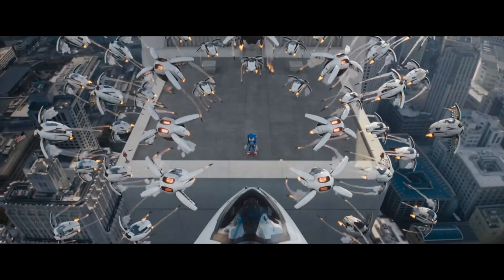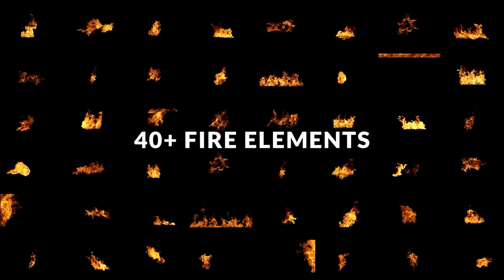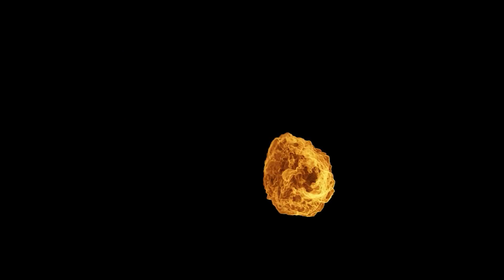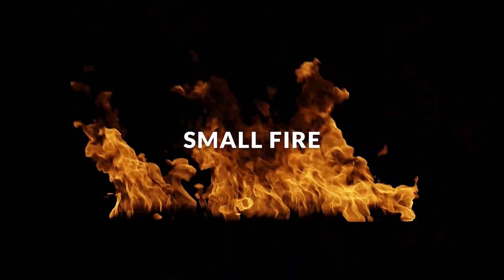I turned down the time factor so it's actually in slow motion and placed it on each drone. I also wanted to have some fire at the end of the rockets, so I ended up using one of our own fire packs, now available on our website creatorgalaxy.com. It's a complete pack full of diverse fire elements you can use in any circumstance — in this case, to create rocket fire.